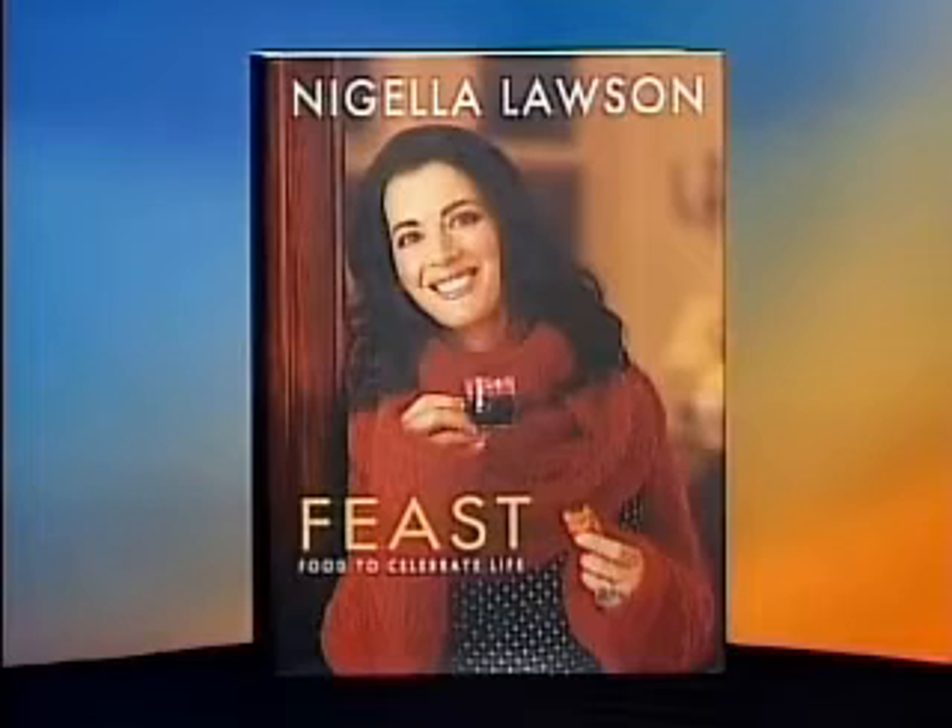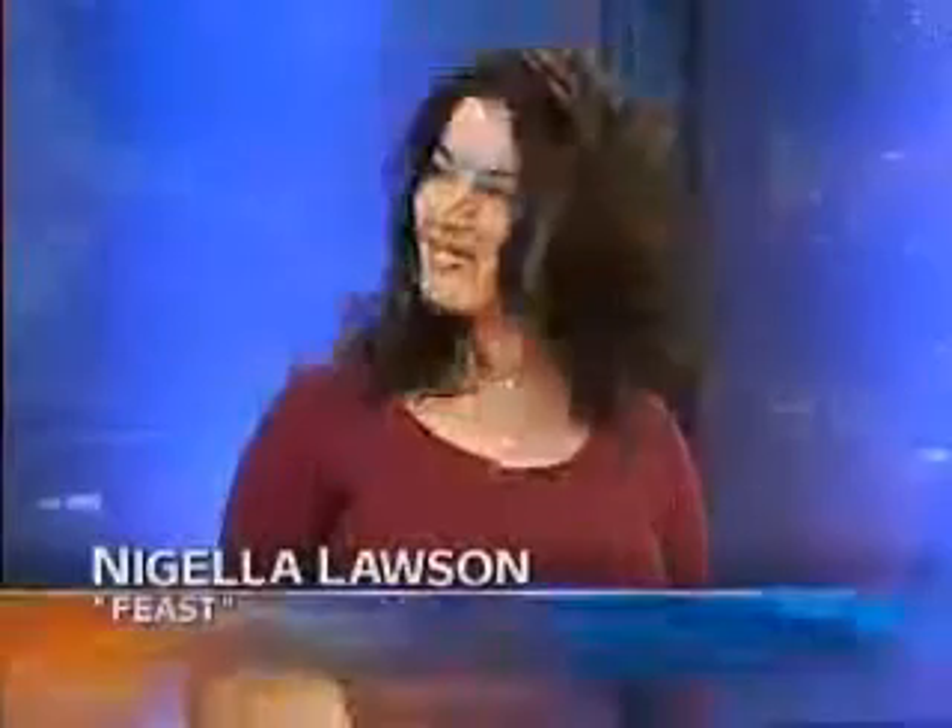This morning in today's kitchen, overcoming old man winter's trail of cold weather. Author of Feast: Food to Celebrate Life, Nigella Lawson is here to share some tried and true recipes to help us through the last leg of winter. Nigella, good morning.